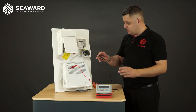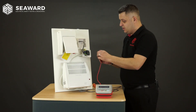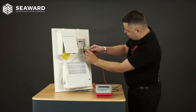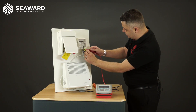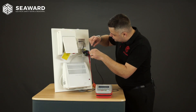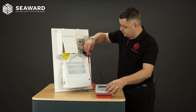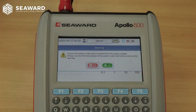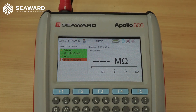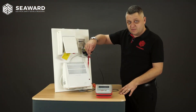We're now ready to commence with the insulation resistance test. To do this, with my test probe I'm going to link the live and neutral conductors together to make sure I've got a good connection there, and then again with the test probe going to exposed metal parts on the fuse connection unit. The test has prompted me to ensure the test is safe to commence, so I will hit the test key and carry out my insulation resistance test. That's now completed and the electrical safety tests have passed.